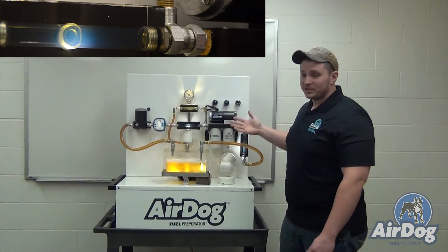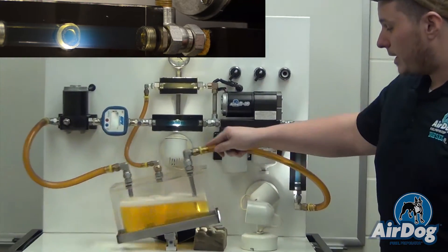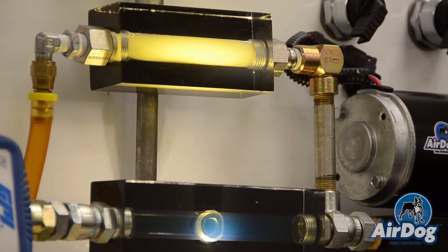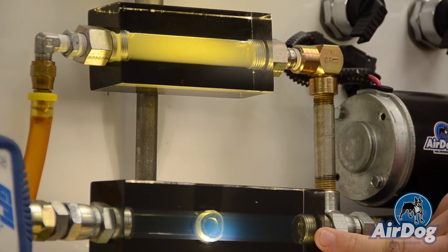We can go through a worst case scenario to show the pump picking up a lot of air — whether it be low fuel issues or anything along those lines where you're picking up a lot of air in your fuel. You can see here how it picks up a lot more air and it's actually all being separated, and you're still getting that clean fuel directly to your injection system.